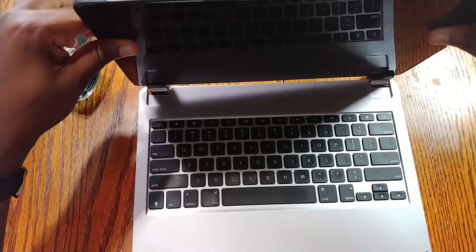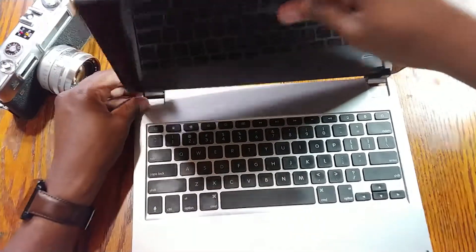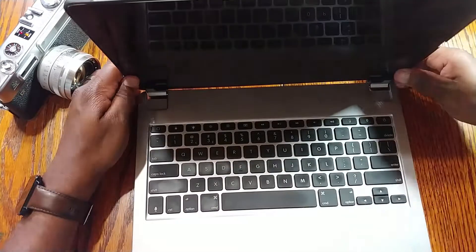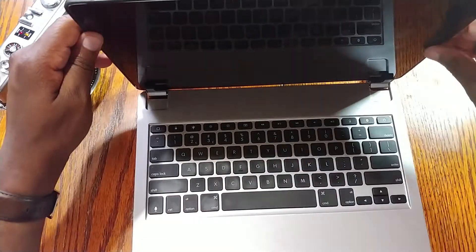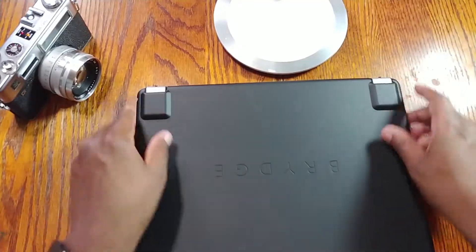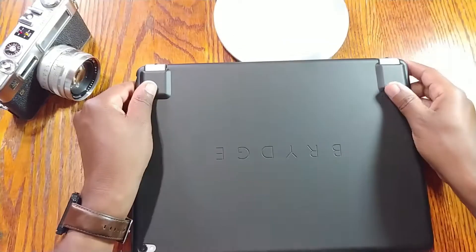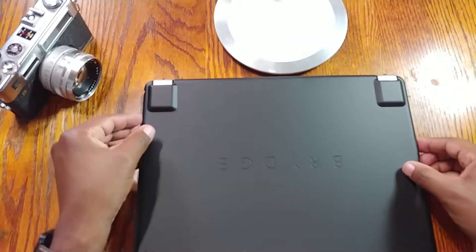To put the iPad back in, you just line it up as you normally would and slip it down — you're good to go. Having this cutout on the case actually makes it really easy to line it up and slide it in. I really like having this case for the keyboard setup.